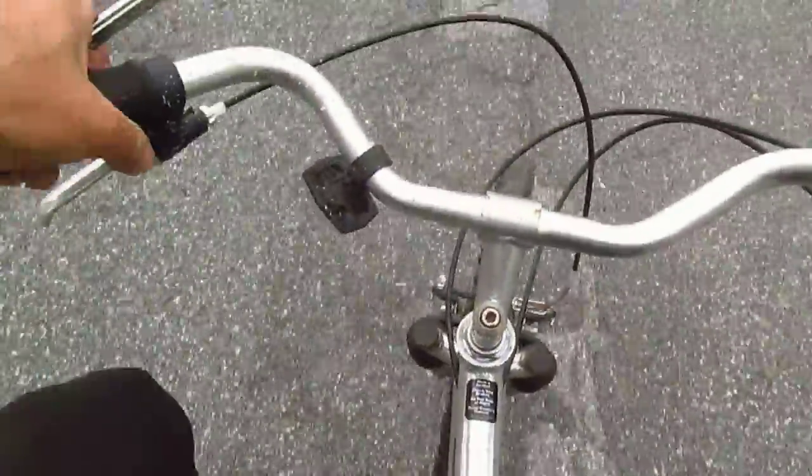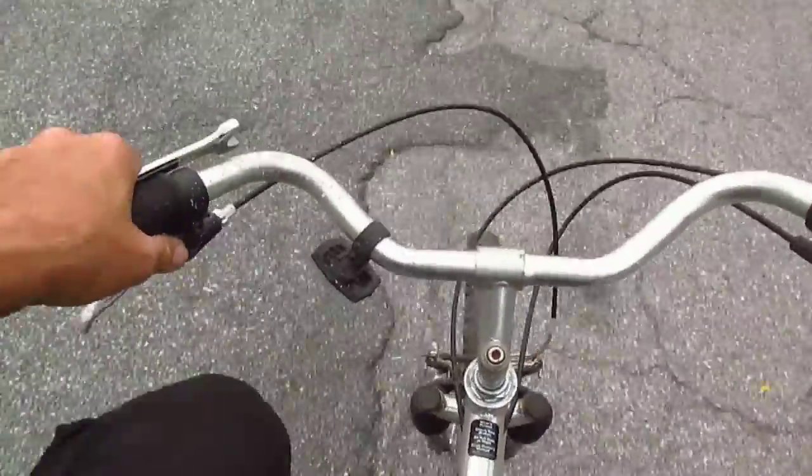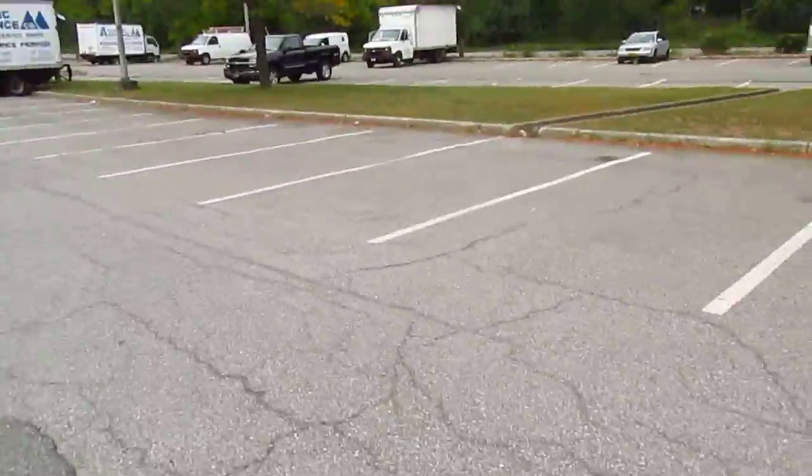This bike has a rusty chain, which means that the gears are not gonna work right. But I'm just going slowly. Here's the little gully thing that I want to go through.